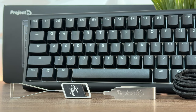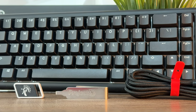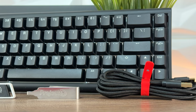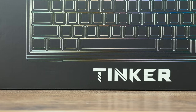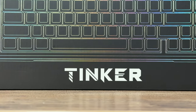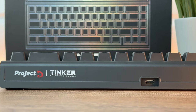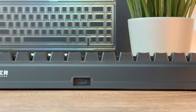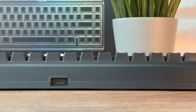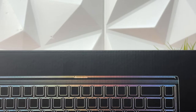We have PBT double-shot keycaps and Cherry RGB brown switches rated up to 100 million actuations. The layout is 65% with QMK VIA, 5-pin hot-swappable. We have a gasket mount FR4 plate, a south-facing PCB with RGB LED, and detachable USB Type-C with a 1000 Hz polling rate, plus RGB lighting effects. You can also grab this board bare-bone, which lets you place switches and keycaps to your own preference.